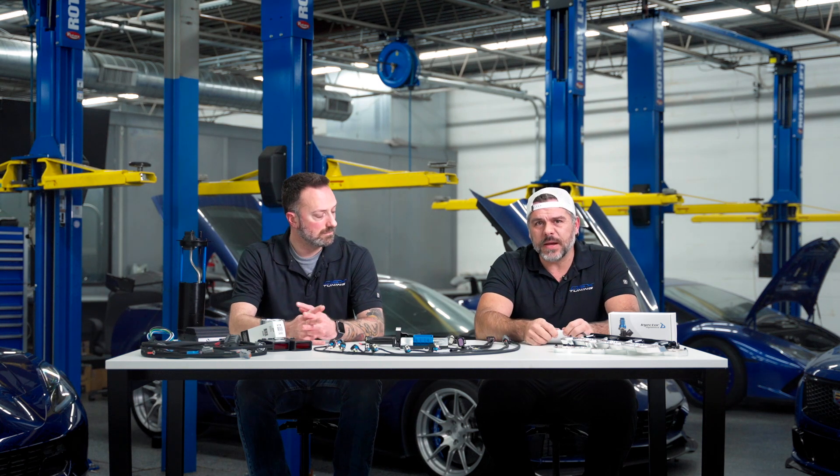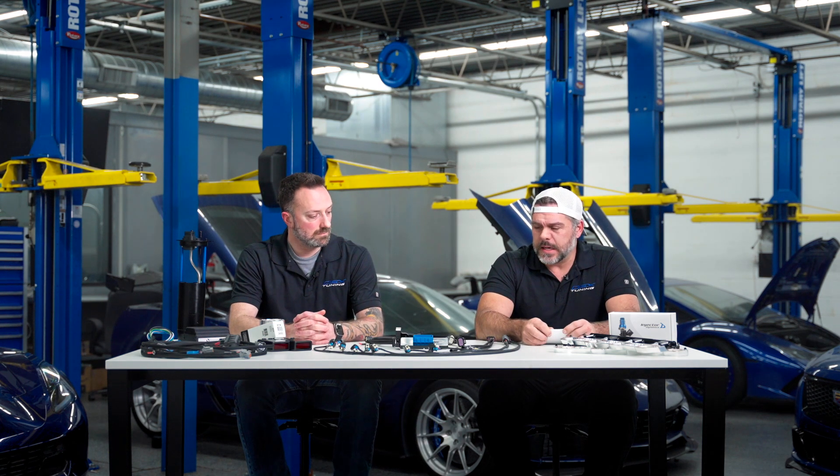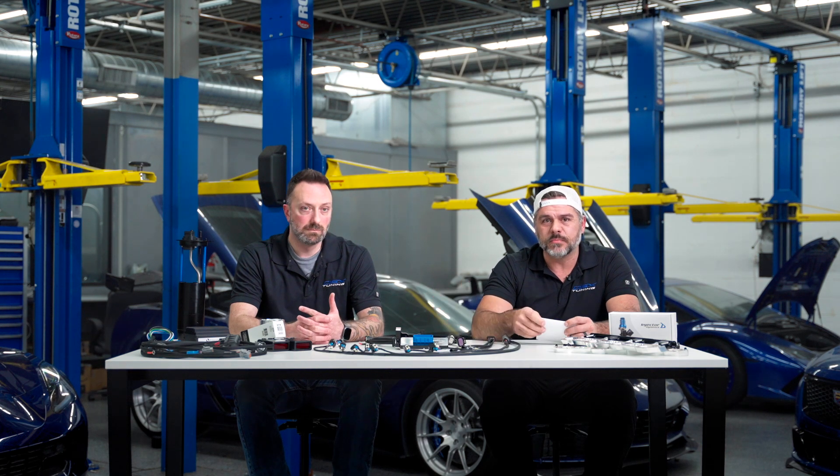Today we are covering boost control. The Atlas port controller is a very capable device. We have a lot of plans on the roadmap, and one of the bigger ones that people have been asking about is boost control.